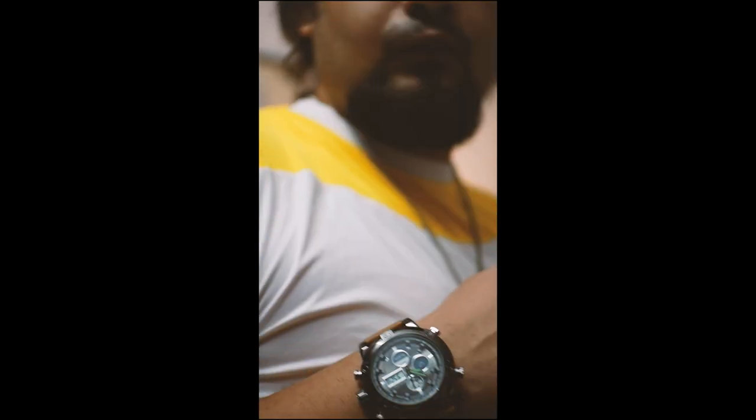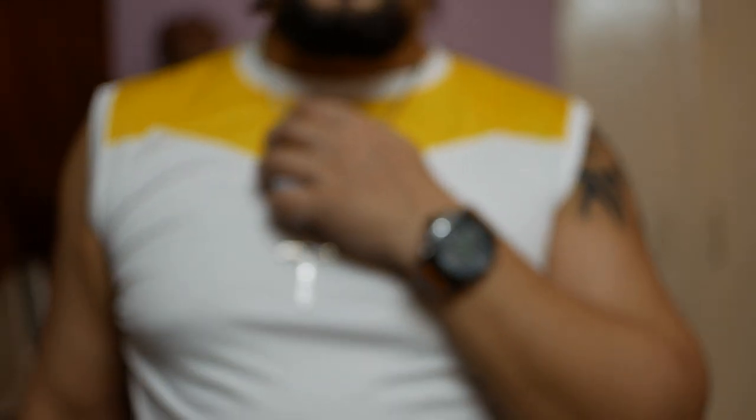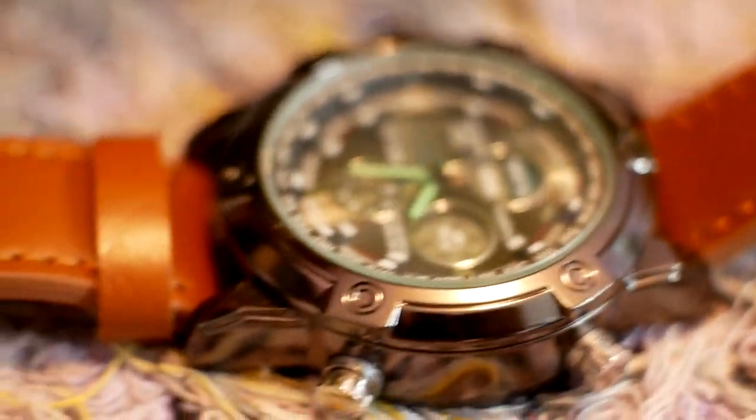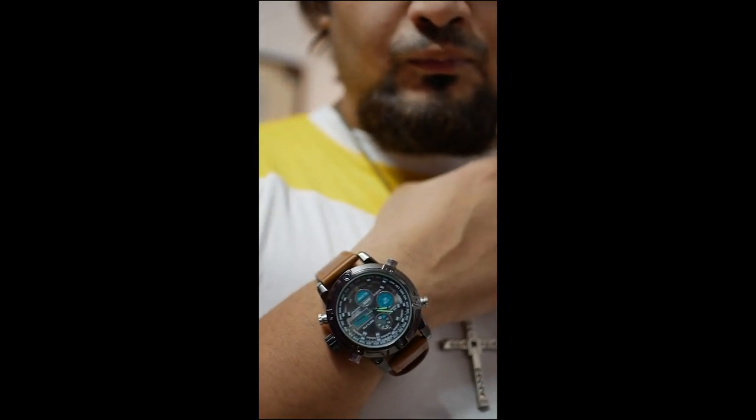So you have got this new watch and you know the basic functions like setting the alarm, setting the time, setting the day of the week, but you find that there are no instructions on the internet or anywhere about how to disable and enable the alarm and the hourly chime function.